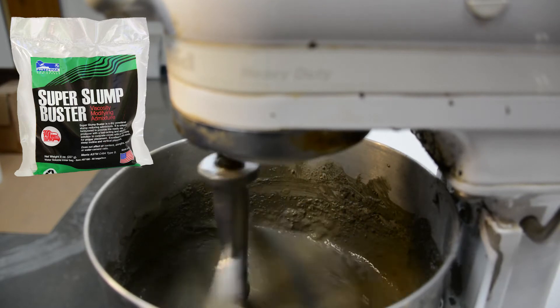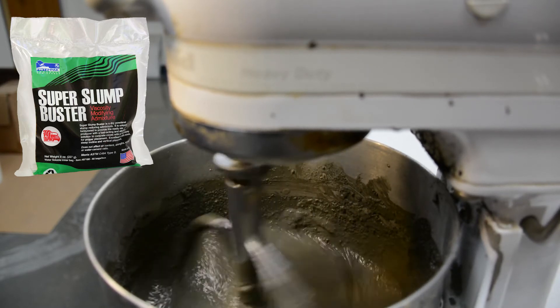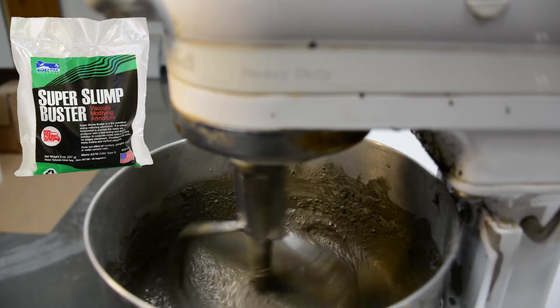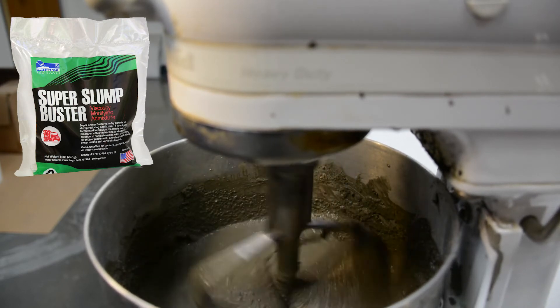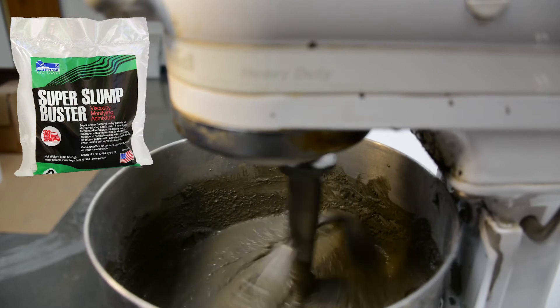Super Slump Buster is a viscosity-modifying admixture. It acts as a water thickener. You can think of it like turning the water in your concrete into honey, thus giving you a tighter, thicker mix.